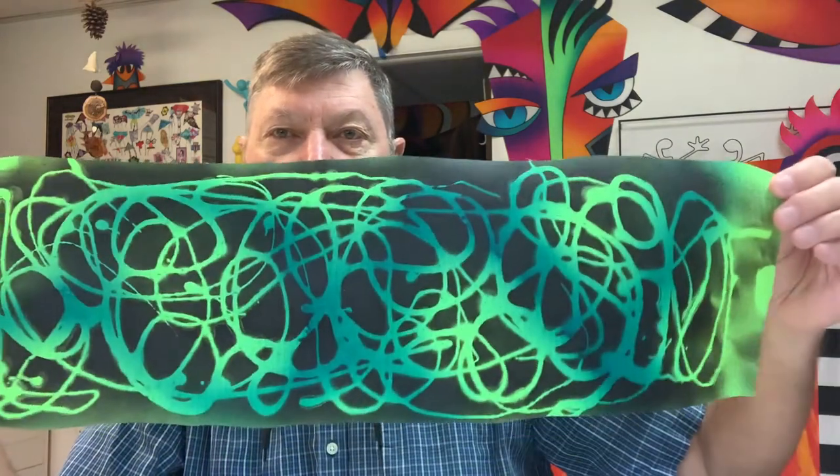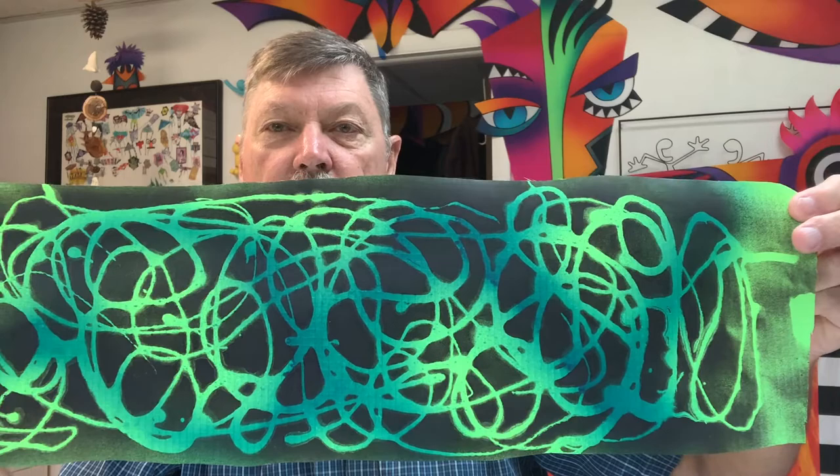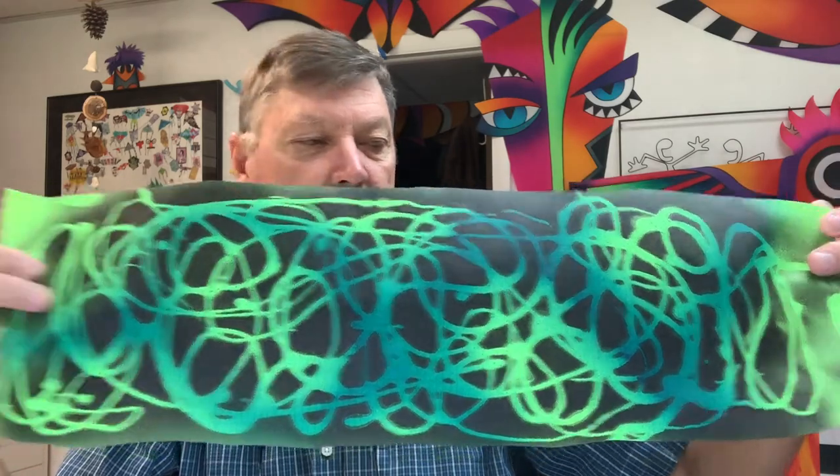What are we going to do today? We're going to talk about soap resist painting. I prefer Dawn liquid dish soap, and I'll show you some samples of what can be done with that. This is just some scribble effect — using soap to scribble and then painting over the top of that.